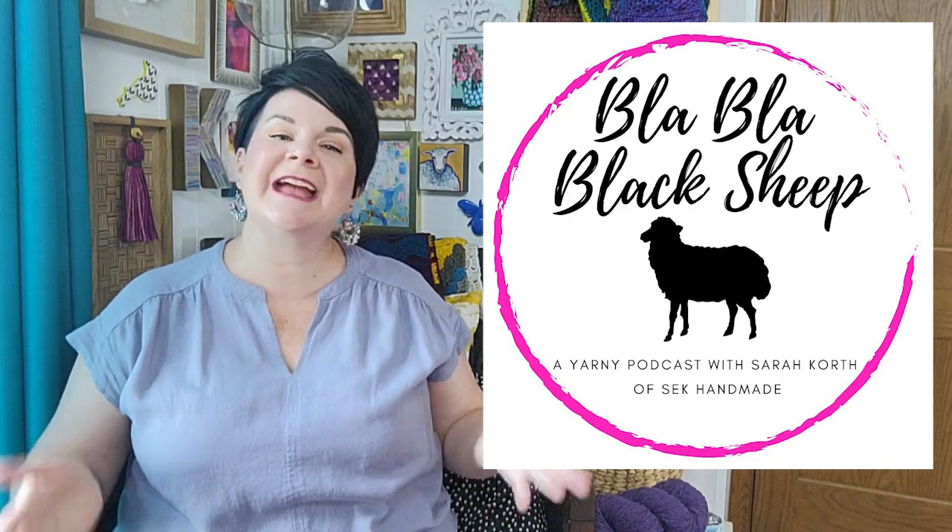Hello and welcome to Blah Blah Black Sheep, a weekly yarny podcast where I, Sarah Korth of SEK Anne Made, answer your yarny questions. I am so glad you're here. It's all about stress relief today, so stick with me.